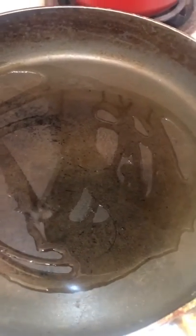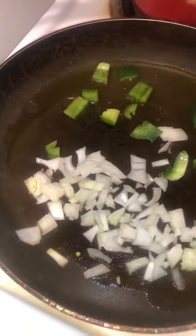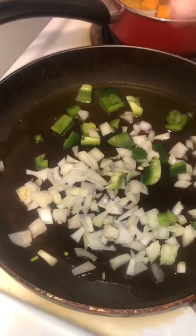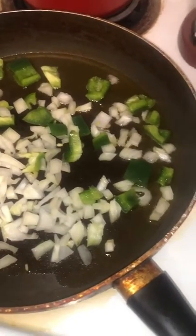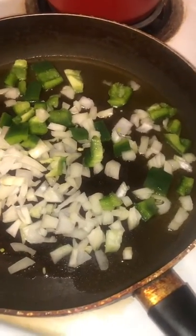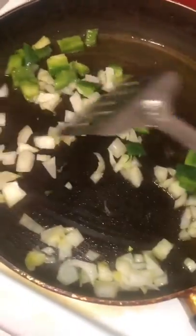We're going to wait for the pan to get hot, then add our peppers and onions. Looks like it's ready — adding the onions and bell peppers now. I'm adding some extra because I love peppers. We're going to let these cook down.